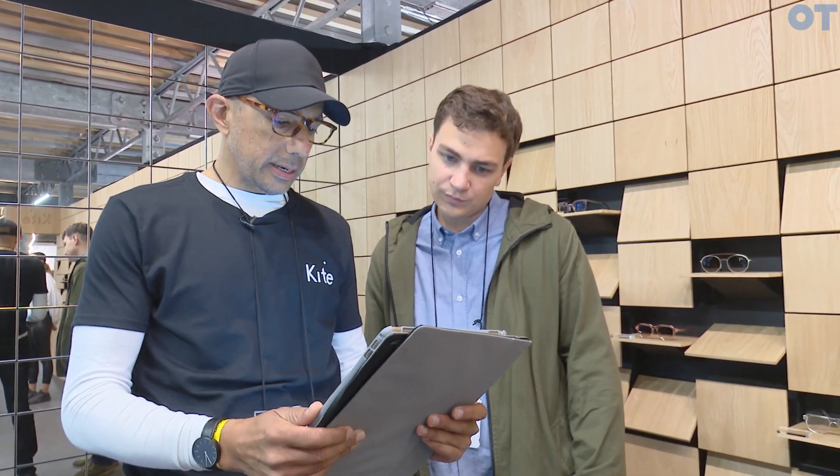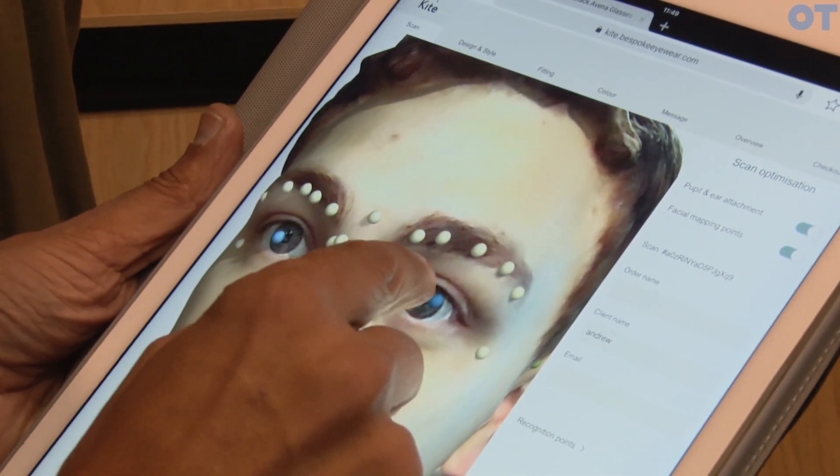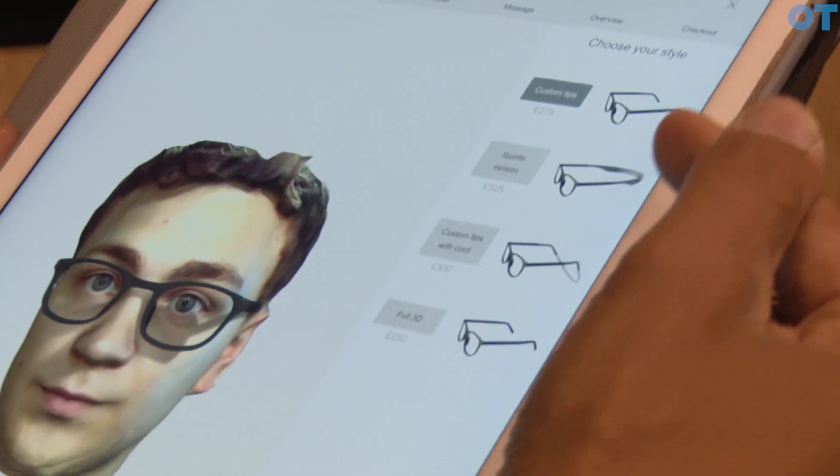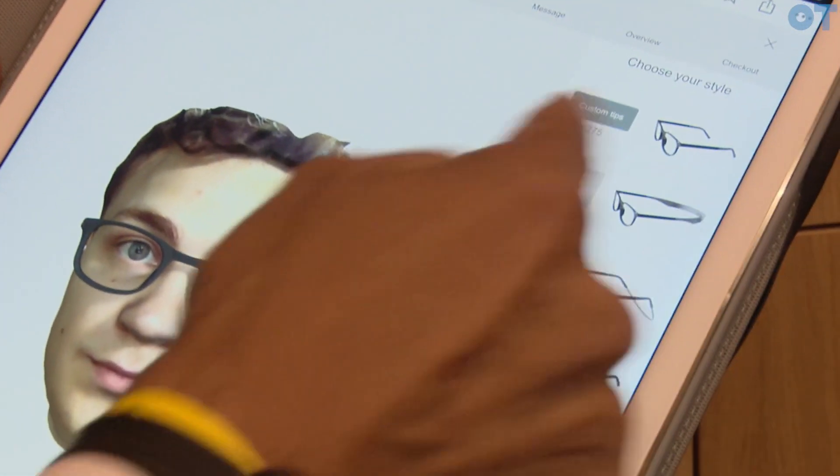We have your 3D head scan here and I just need to position the pupils just right. You have a choice of four different frames, your custom tips, and a sports version which has a sports band behind it. The next thing you can see right now is that it's rendered the frame onto your face.